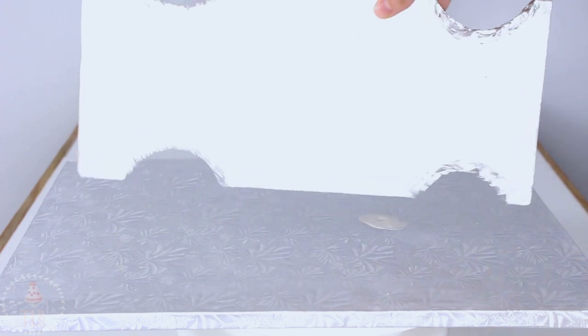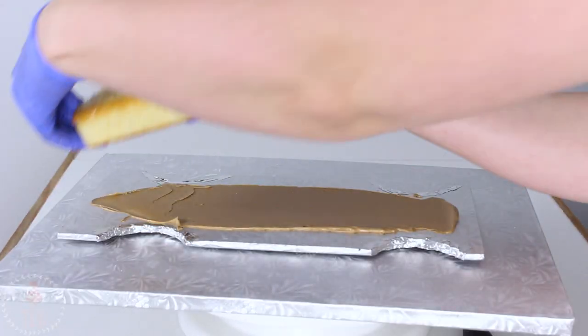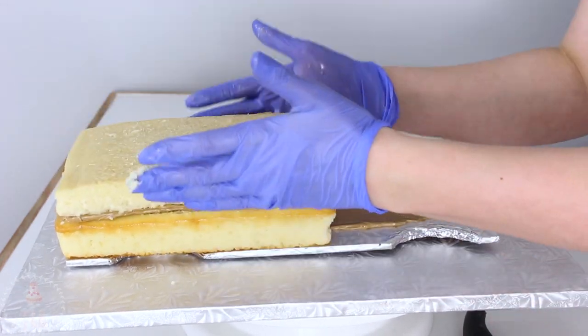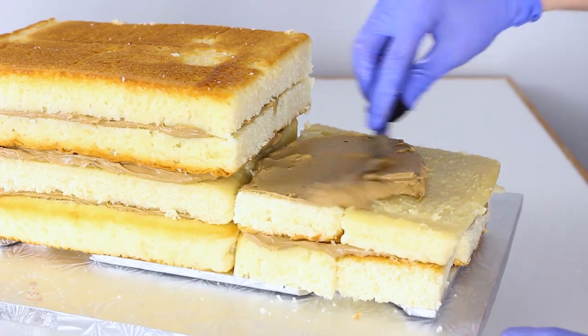I covered up where I cut with some tin foil tape just to keep everything food safe, and then I'm going to start layering on my cake. I have some vanilla cake with chocolate buttercream and I'm stacking that up, making sure it fits within the dimensions of my cake board — the same width and the same length.